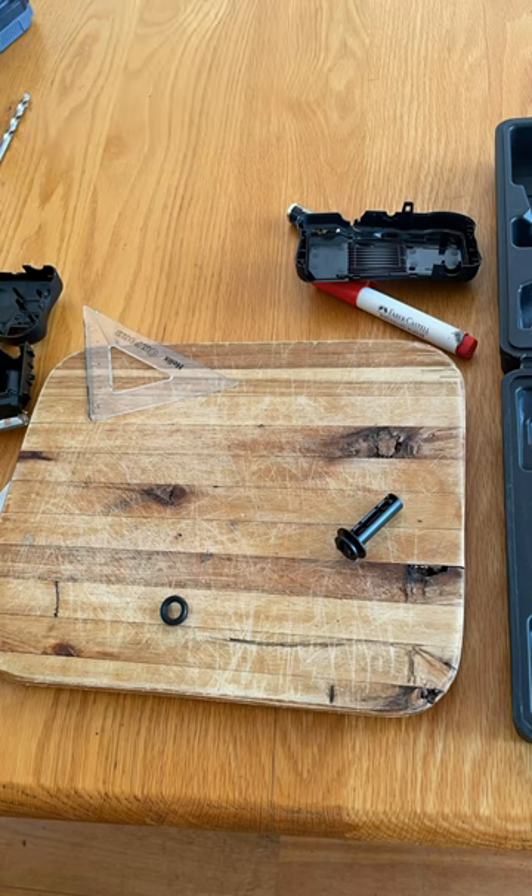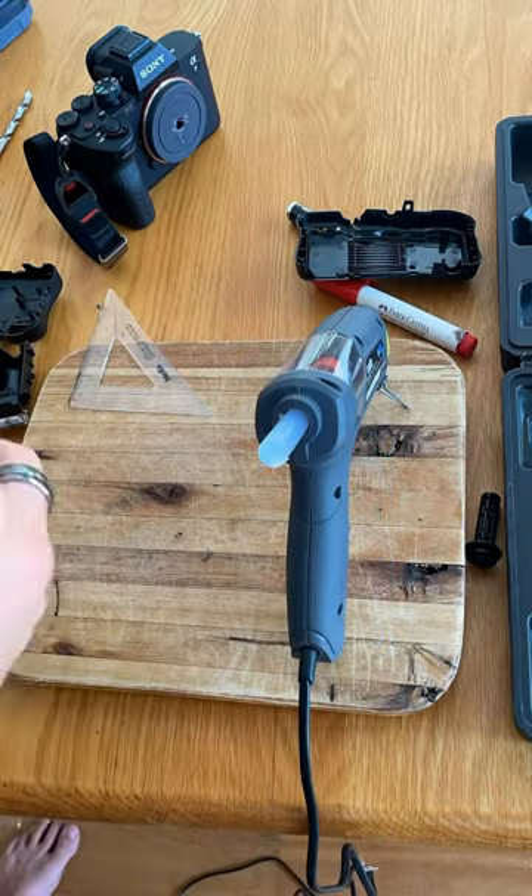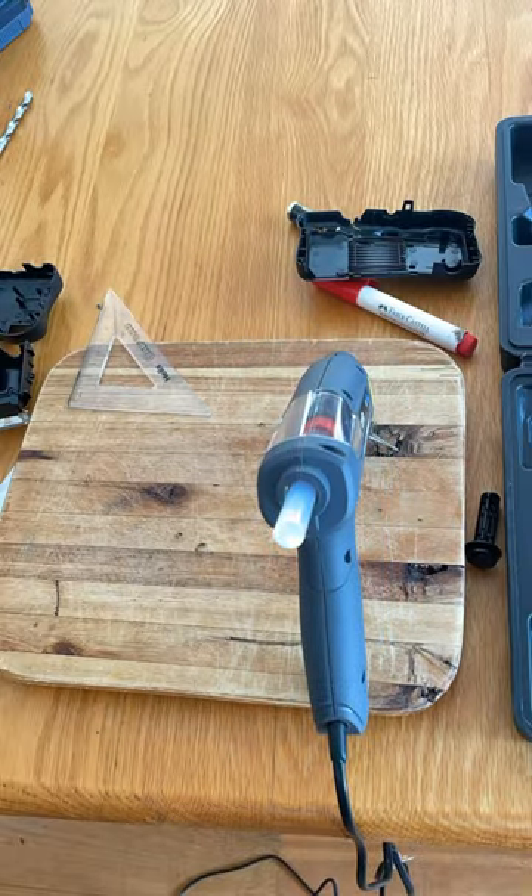It was actually super easy to do. All I had to do was take apart a disposable film camera, take the lens out, and then once I had that, a cap that fits into the camera body — I just glued the lens in with a bit of hot glue. The only slightly difficult thing was getting it at the right distance from the sensor, but it really wasn't a big deal.